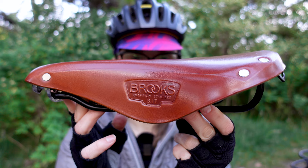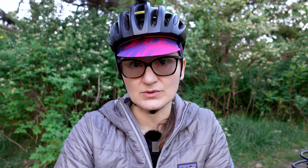This is my second Brooks B17 saddle — the B17 Champion Standard. I've had this saddle for just over four months. It came stock with my Kona Sutra touring bicycle, so technically speaking I didn't outright buy it. This saddle is in the color Honey and because it's still relatively new, it's very much still in the breaking-in period. I've been doing something different to break it in and I will be sharing that tip later in the video.